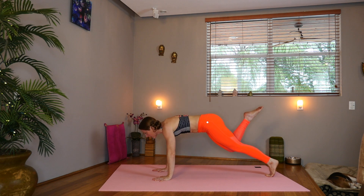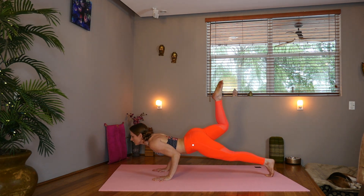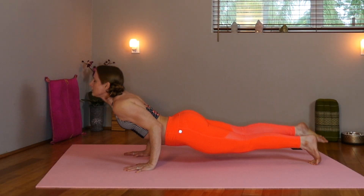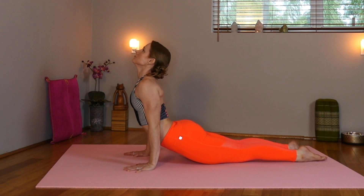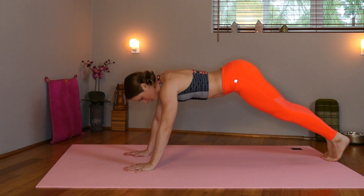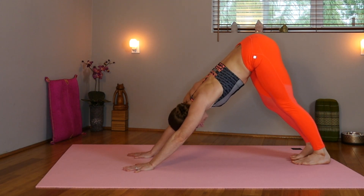Inhale, shift forward, pick up the back leg, lift. And exhale, chaturanga. Inhale, upward facing dog. And exhale into your downward facing dog. Take a couple breaths here.